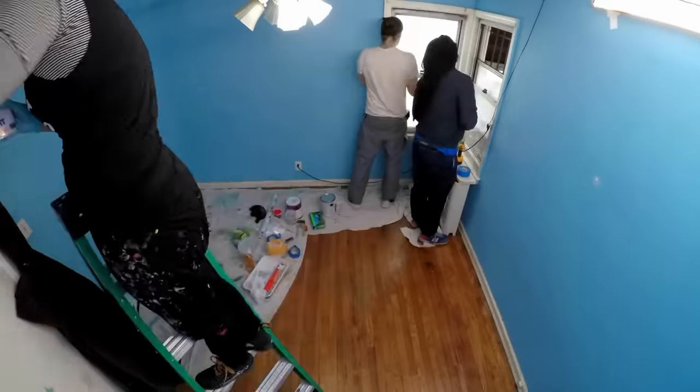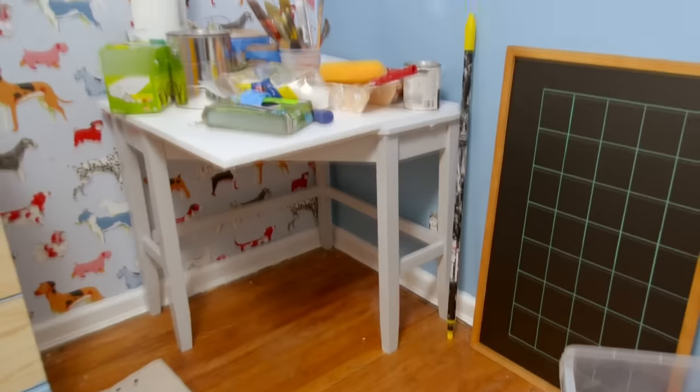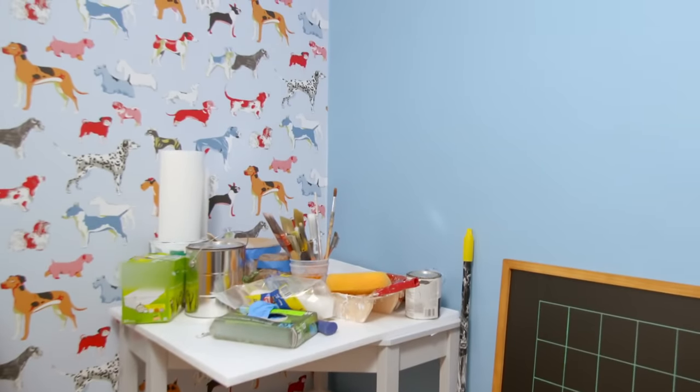We're getting right to work making Owen his own puppy palace. We've put up some wallpaper that we think he'll love, but you can never have too many pictures of puppies.